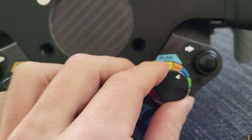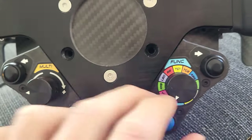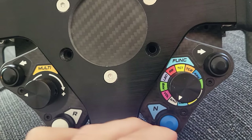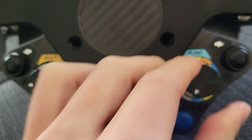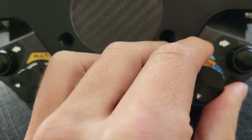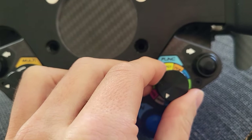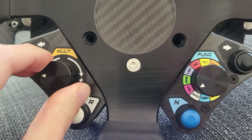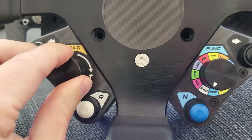The only downside is you have to switch this and then switch this. So if you want to do brake bias, you can have this set here and do that. Then if you want to trigger the windshield wiper, you could set it to that — but then you'd have to go back to your brake bias to adjust. So a lot of functions, but you kind of do have to move around and dial it back.